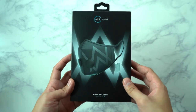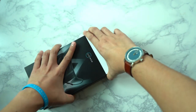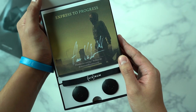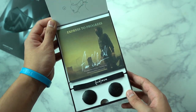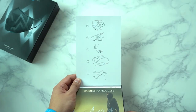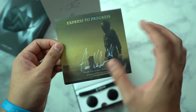Here we have the Aeronym Urban Air Mask 2.0. Let's go ahead and slide this out. Welcome to the world's most advanced air mask — Alan Walker Edition. If you don't know him, he is a world-renowned music producer. Aeronym have partnered with Alan Walker to create this and spread awareness about breathing a better future. The lid shows you how you can wear these and put all the elements together. It's signed by Alan Walker — 'Express to Progress.'